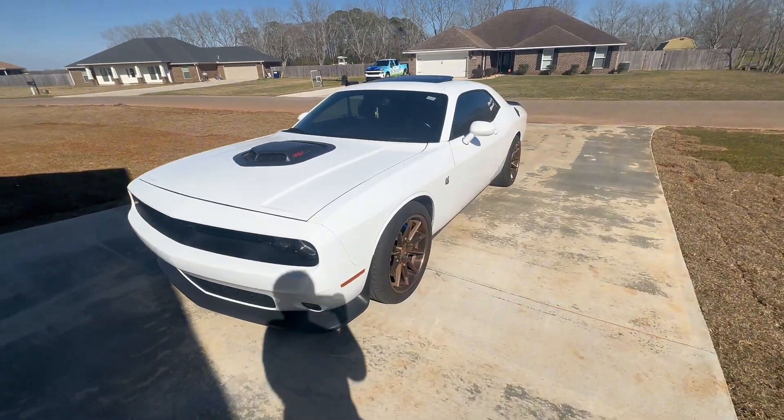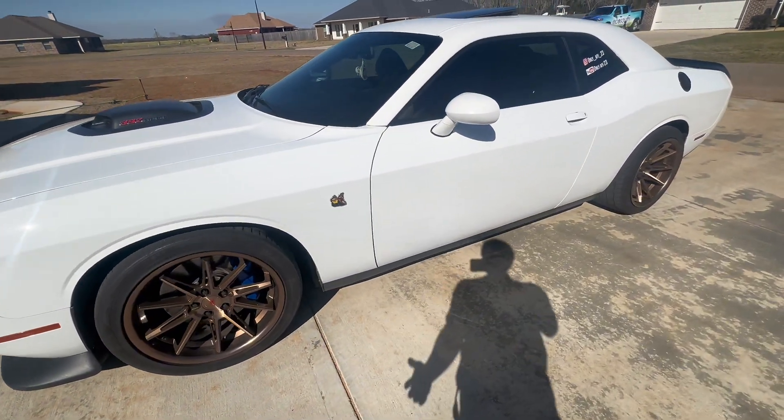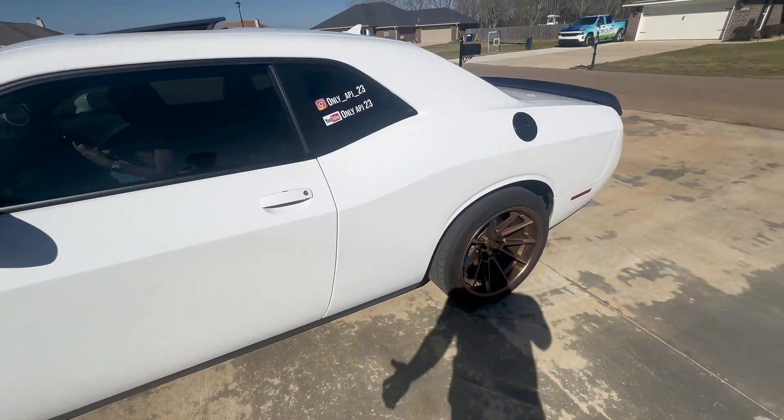All right, y'all, as y'all can see, the pressure washer did a really good job, bro. I would recommend it. It did a decent job. I'll say that it did decent.